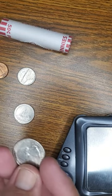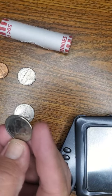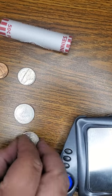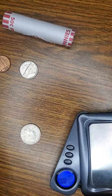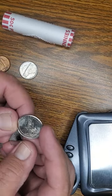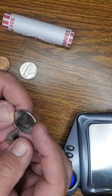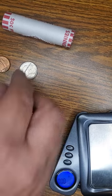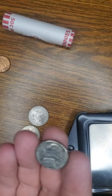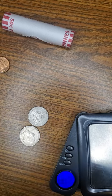We got this other quarter — it's not a state quarter, I don't recognize that one, but it's pretty cool. And then we got this cool little nickel. I can't really see the date on it that well, but it's all good — every one of these goes under the microscope.